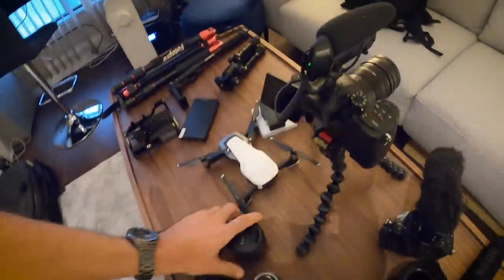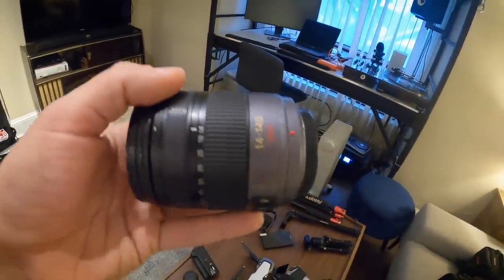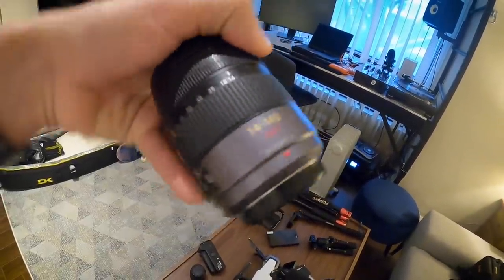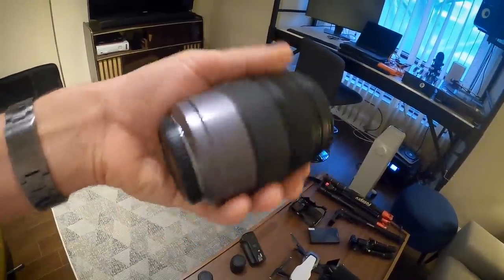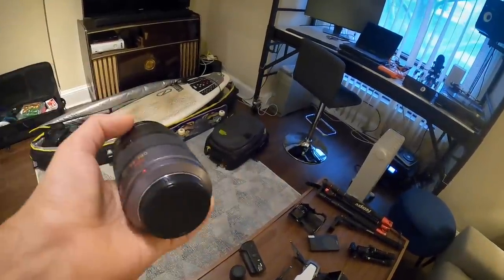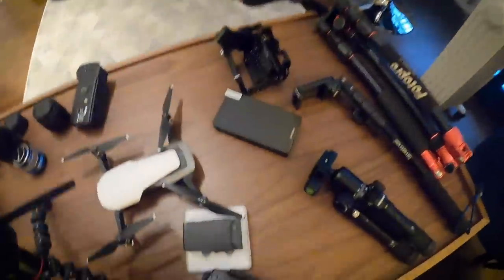This is an old lens I've had for a long time — probably 10 years — a 14-140. It just gives me a little more range, it's still stabilized, it's kind of heavy, but it's good to have in the kit.